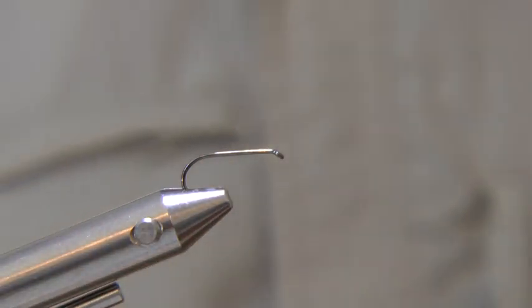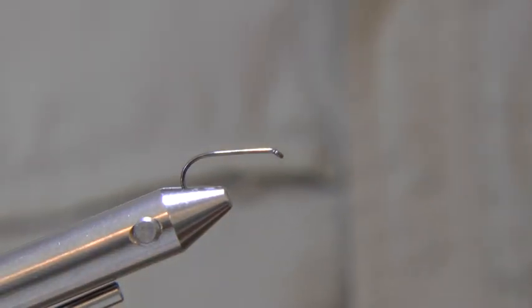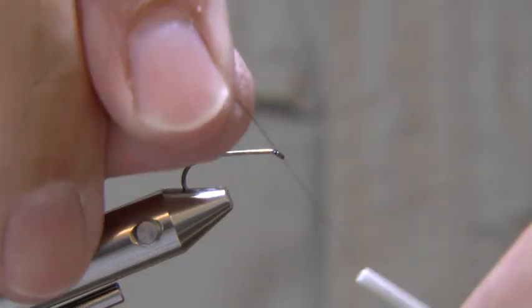Fix your hook in the vice and run on your black thread. Cut or snap off the waste.